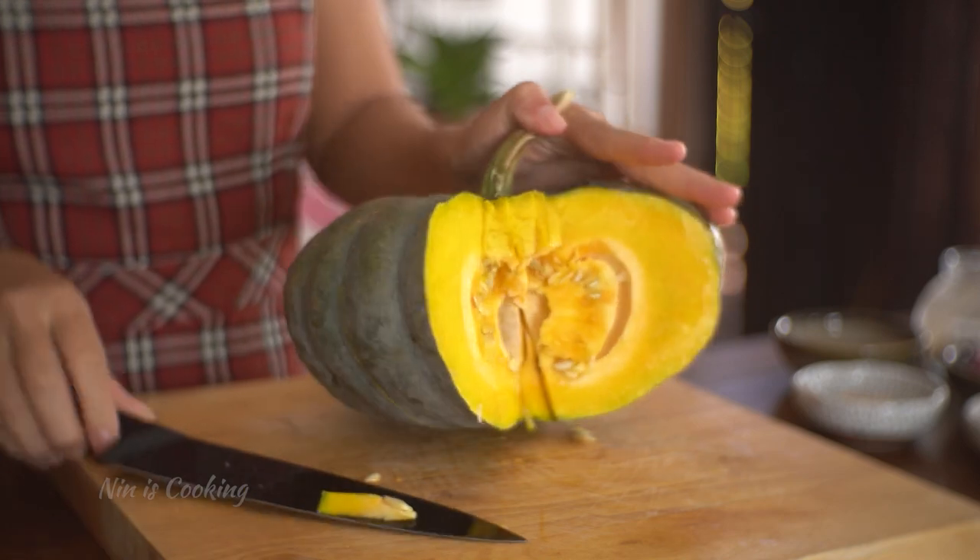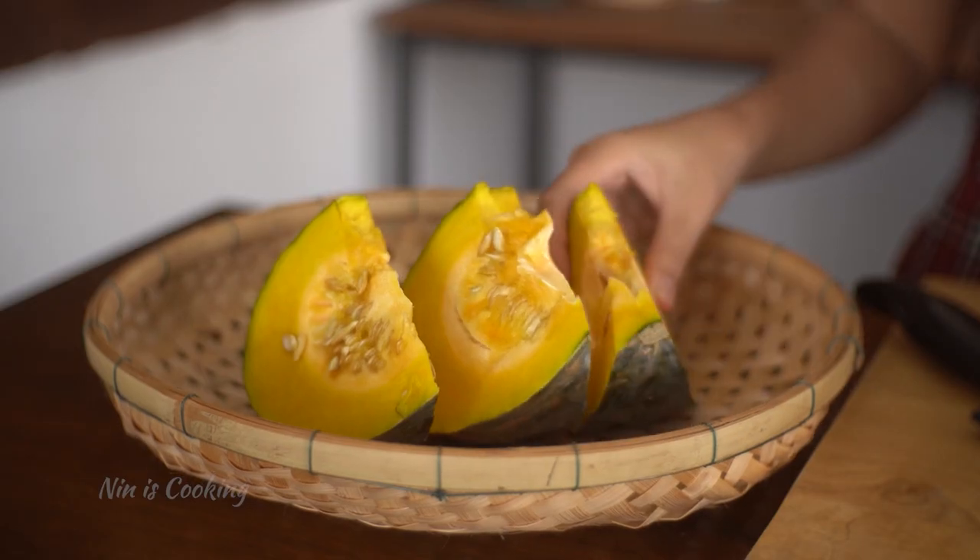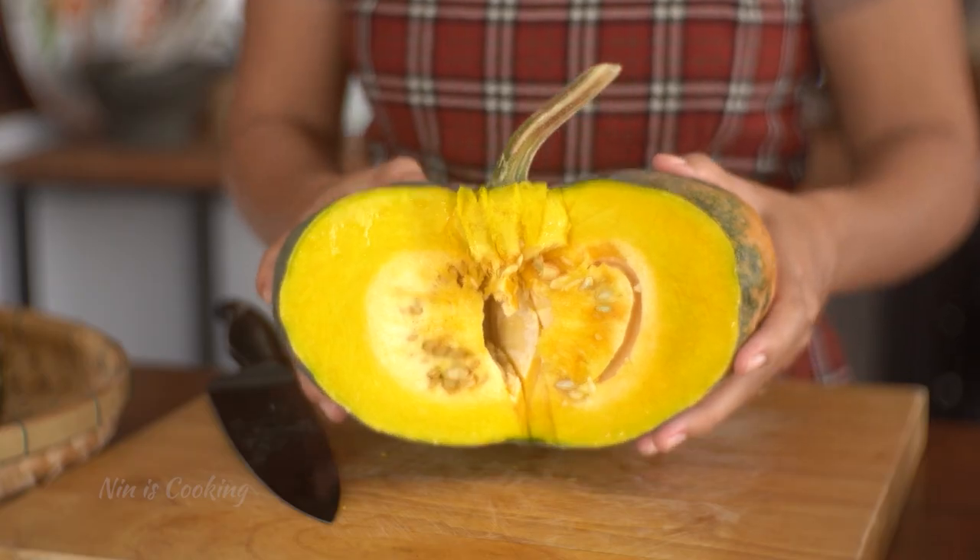Or you can put your pumpkin into the microwave for a few minutes — it will be softer and easier to cut through. I'm going to cut this pumpkin into 4 wedges for the soup and for the next recipe, and I will keep the rest for a dessert.